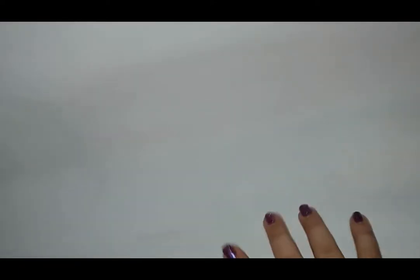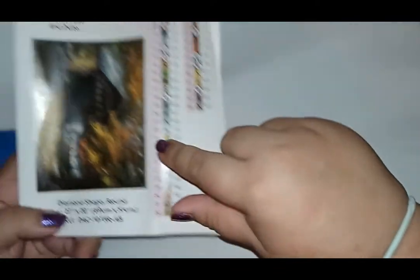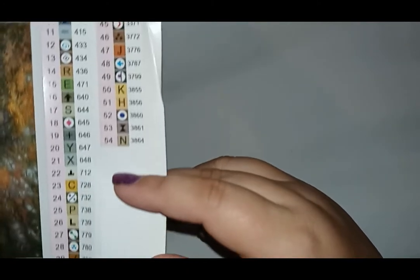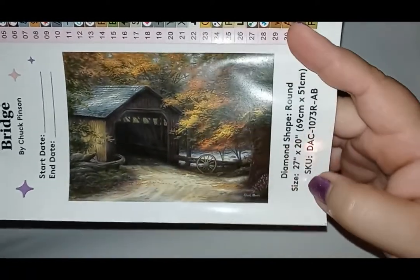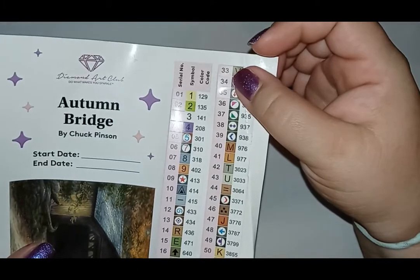Look at all those beautiful colors. This is the sticker sheet that comes with almost all of their paintings. It has all the symbols you'll use in the painting. Lots of greens you can see here. The symbols don't look too bad — they don't usually have a problem with Diamond Art Club having foggy-looking drills. The newer kits have a start and end date on the sticker, and these are perforated so you can just peel them right off and stick them on your containers as you're kitting up.